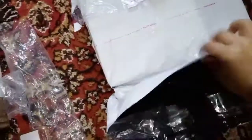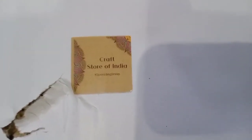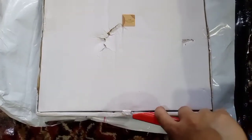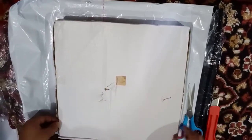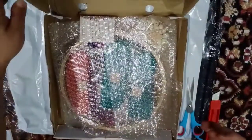As you can see, the packaging is very good. Let me show you — it's written 'Craft Store of India' here. Okay, now let's open it. Wow, a very beautiful fragrance is coming out from here. Let's see what is inside.